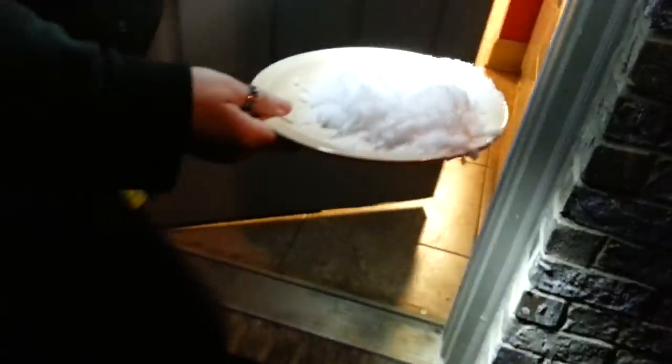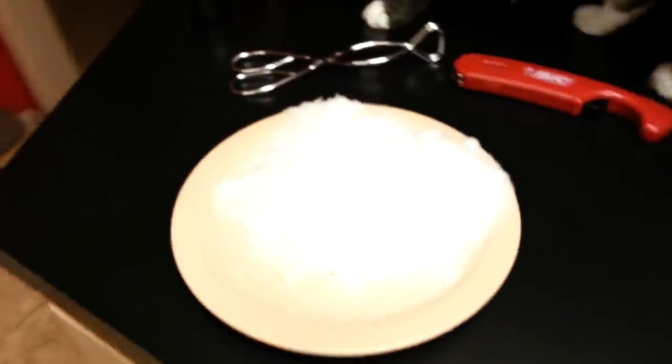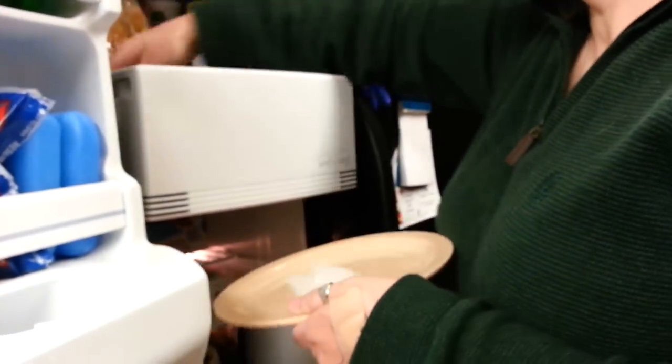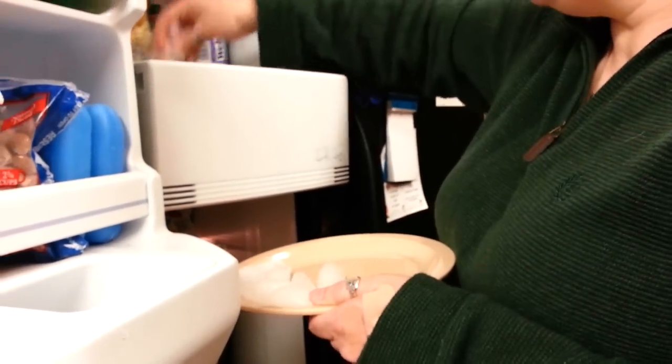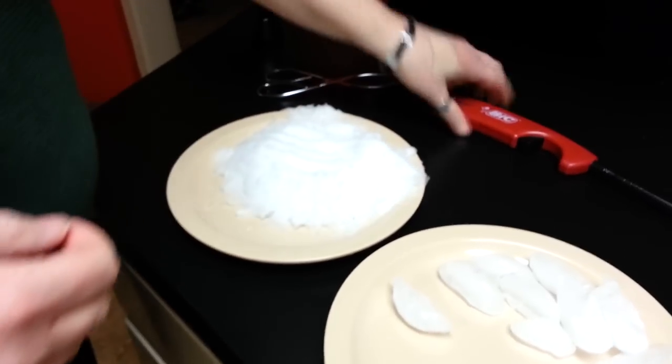All right, regular snow from Atlanta off a clean doghouse roof. She doesn't smell anything weird about it. Getting some ice from the refrigerator — regular old big lighter for comparison.